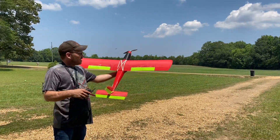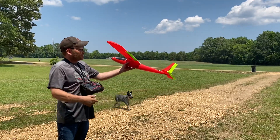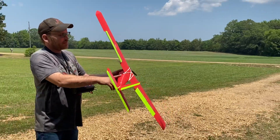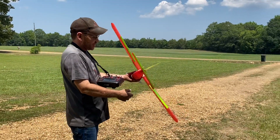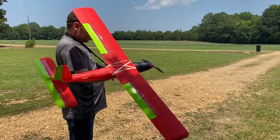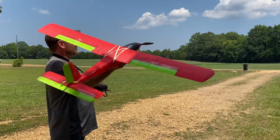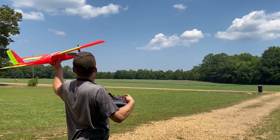Alright, we got the Eclipson Model T done, printed out in regular PLA. The control surfaces are lightweight PLA, just for a color change. It's got an AR630 in it, flying it with a TX16. Let's get it up and see what happens — we're going to take off in safe mode and hopefully it doesn't nose dive or something.